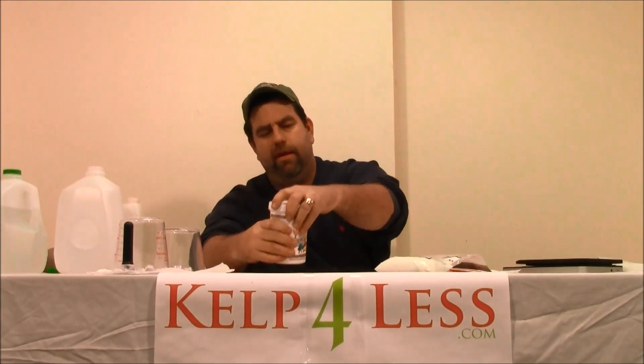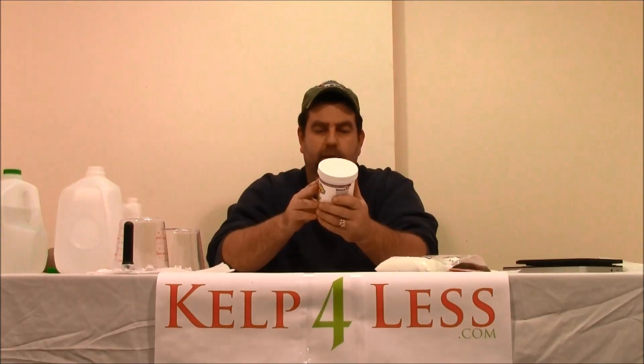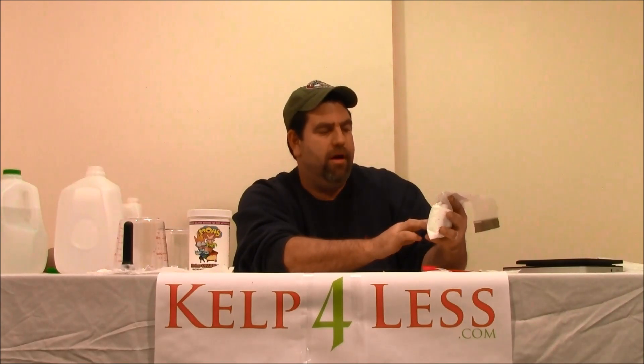I'm just going to take a look at what the ingredient is on this product. Monopotassium phosphate — it looks like the majority is that as well. That's what's in this bag. Our product has descriptions on the label, our phone number, our website address. You can always go to our website and go to the how-to-mix section for this product if you need further directions.